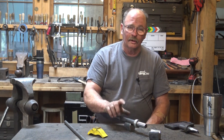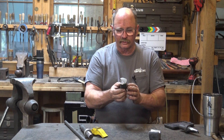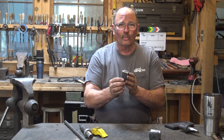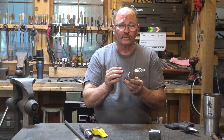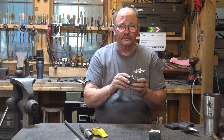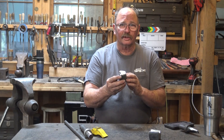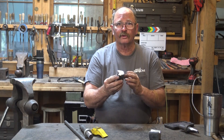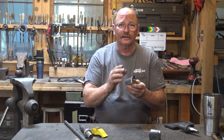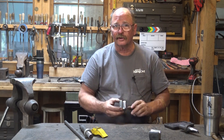After that, if everything looks right, I'll harden them and temper them. Part of the welding process — because this is 4140 steel, it's an alloy steel — it welds better if you preheat it first. So I'm going to preheat them in the forge to four, five, six hundred degrees. I'm not going to bother to measure it, I'm just going to get them hot. Clamp them to whatever they need to be clamped to, weld them up, then put them back in the forge, give them a post heat and a cool down. Then we'll try them out. If everything looks right, I'll harden them, temper them, then do the final grind on them.